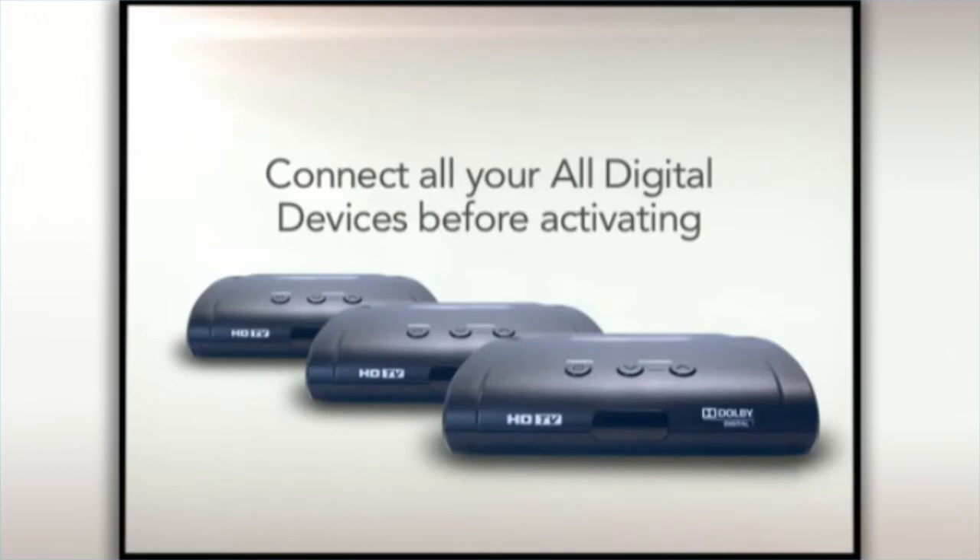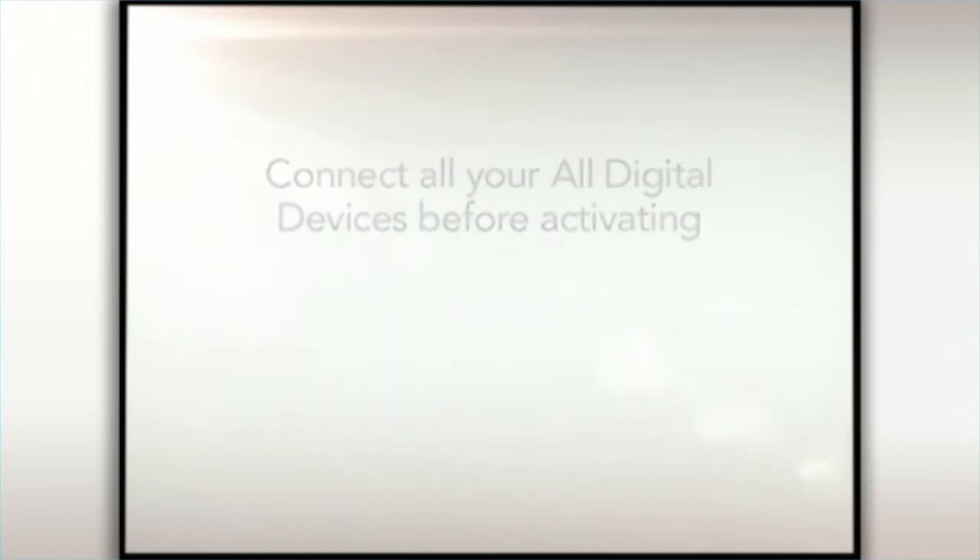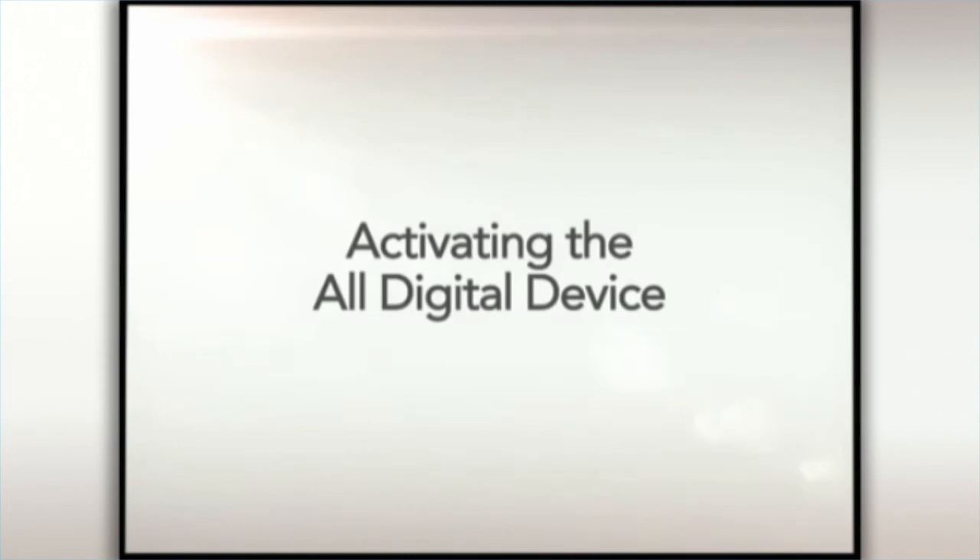Once the all-digital devices are connected, you're ready to activate the device or devices and begin watching cable TV. Activating the all-digital device.